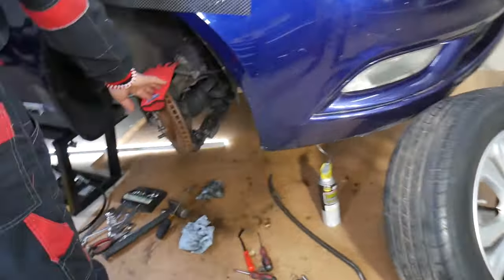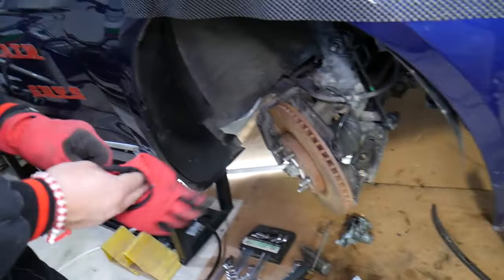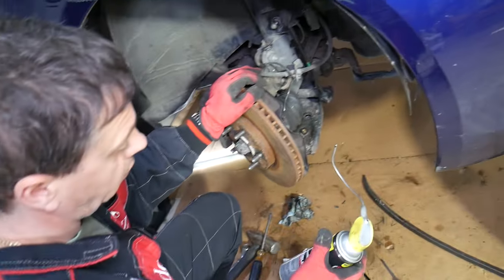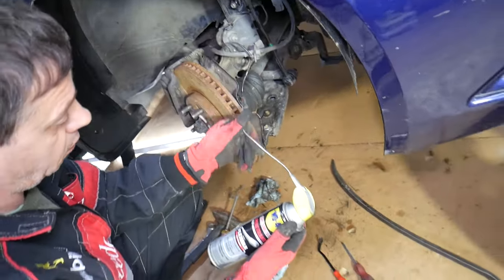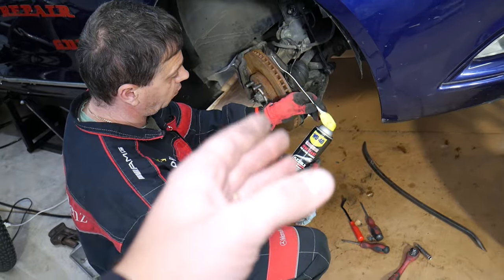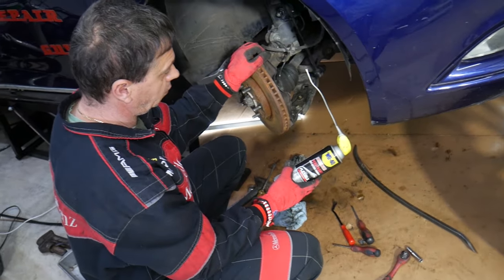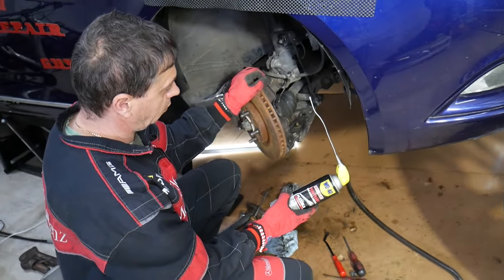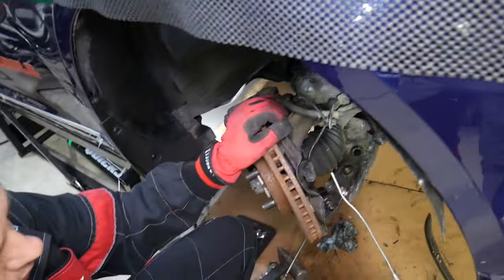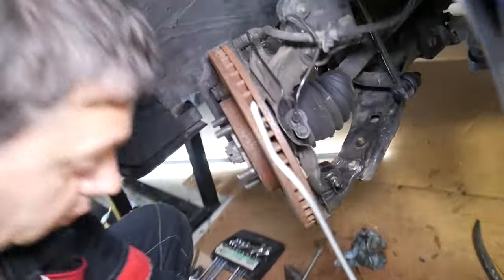Specifically, we'll demonstrate on a 2013 Hyundai. We have the car in the air and the front right tire removed, because that's the sensor we need to replace. If you want to see how to test a speed sensor and find out which one is faulty, we have a special video for that. To remove the sensor, simply jack your vehicle up, support it with a jack stand, and remove the wheel.